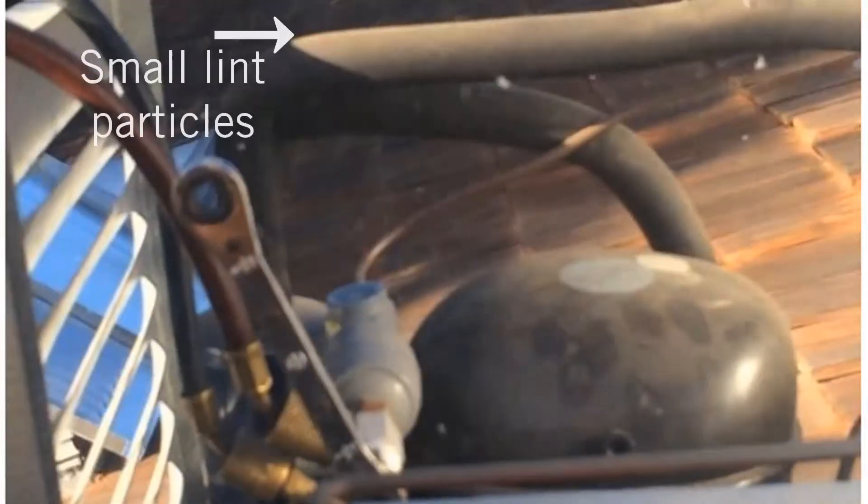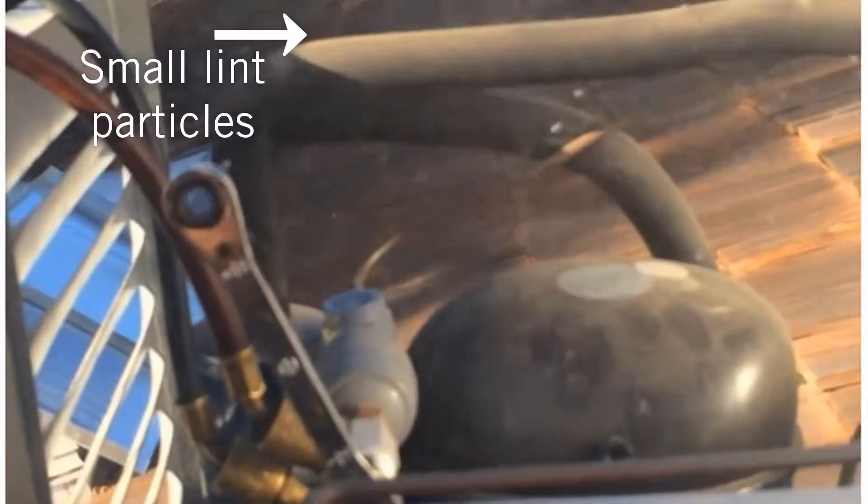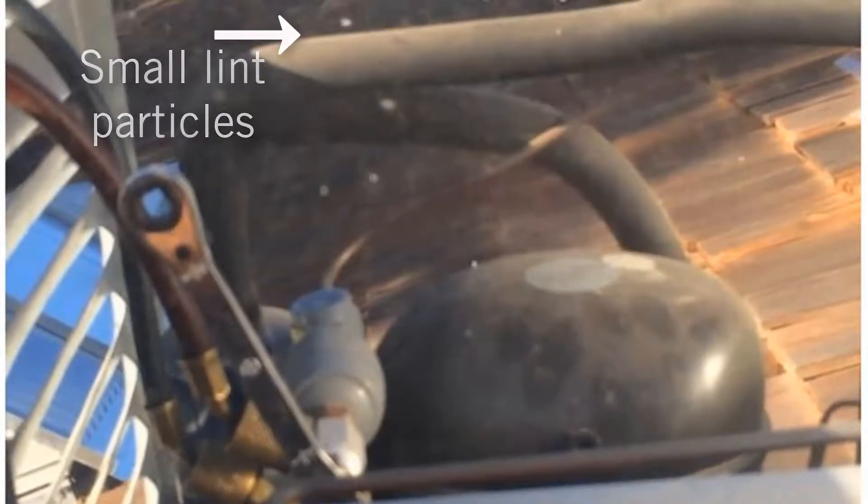Now I'm doing that — using nitrogen to clear it out. So that's all the lint that just built up in between these little small fins. See, that's a lot.